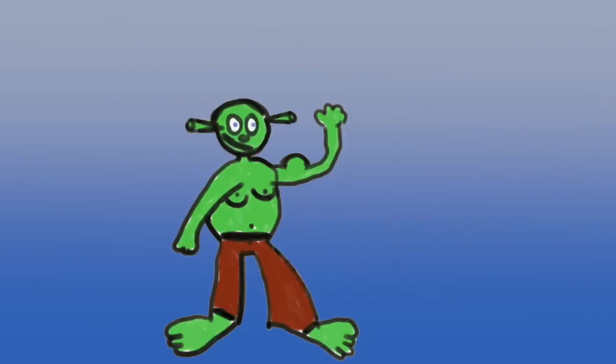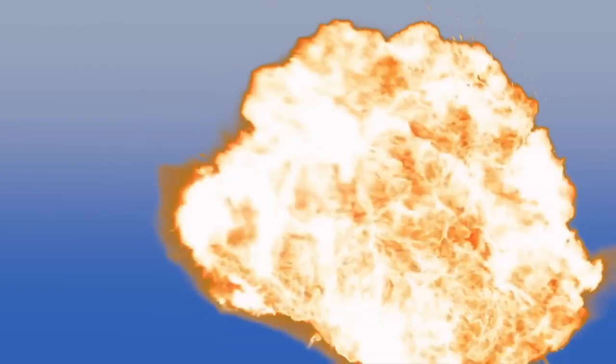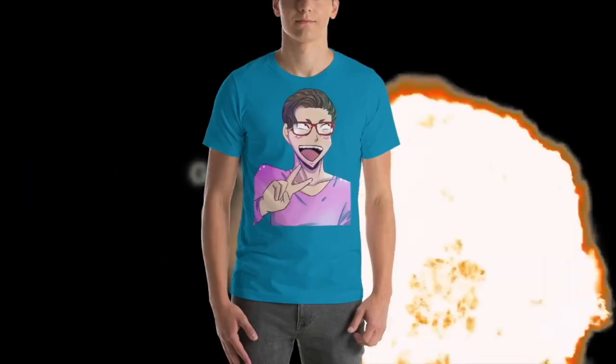Hi, my name is Shaquille O'Neal and I need to speak to you about something very important. Stop being such a goober — get some sweet swag now. Stop being such a normal default skin. Get yours today.